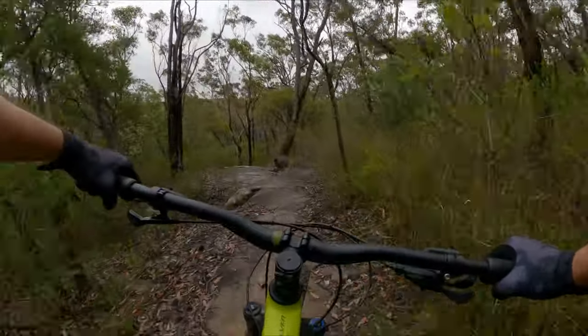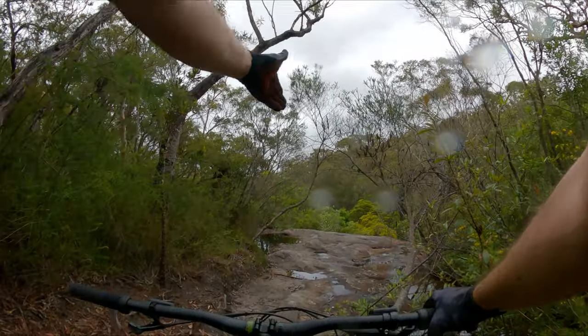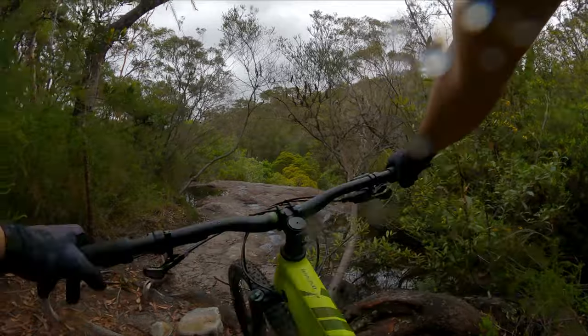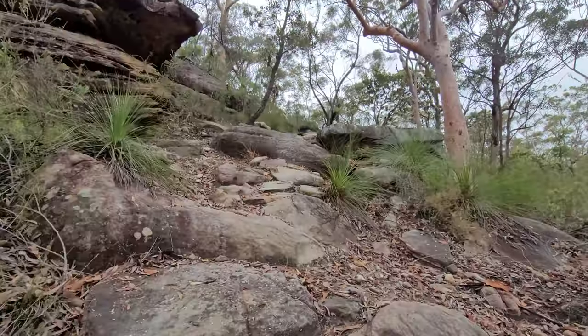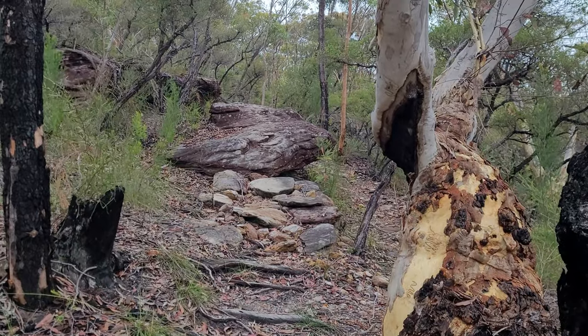I kind of picked my way through it a little bit more — that's what the Siskiyou D is all about. To be honest, this section is probably out of the Siskiyou D's depth, but we like to test our bikes pretty hard.